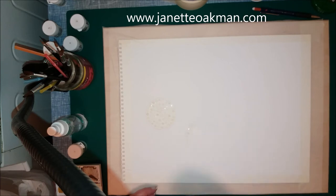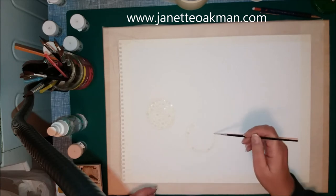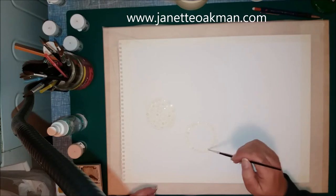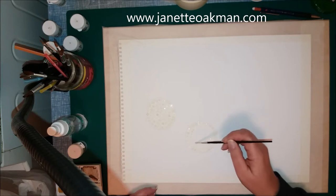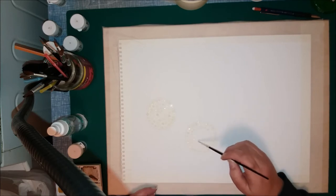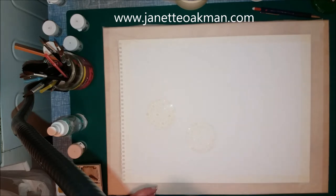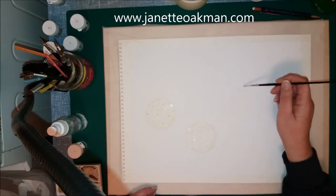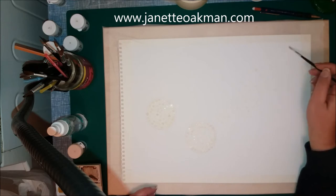There are many different makes out there on the market. As you can see now I'm just putting lots of dots around the other circle as well and inside. The good thing about masking fluid compared to wax resist is that on white paper you can't see where you've applied wax resist, but the masking fluid has a yellow tinge to it so you can actually see where it is. But you really do need to let it dry.